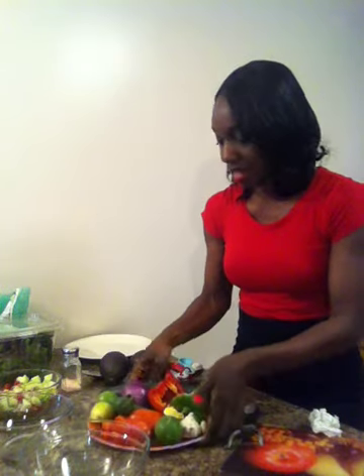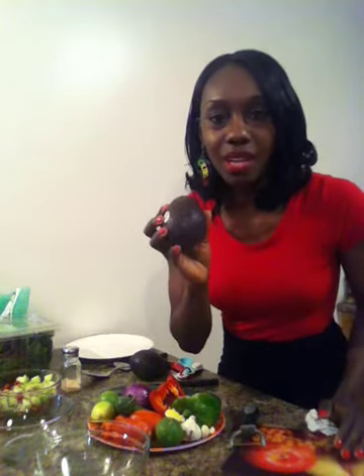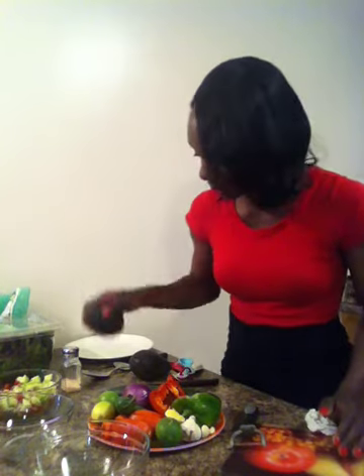I'm going to show you what I'm adding today. I have cucumber, cilantro, lemon, red onion, red bell pepper, green bell pepper, jalapeño, habanero pepper, tomato, garlic, and lime. At the end I'm going to be using avocado to accompany the dish.